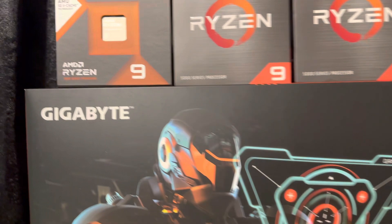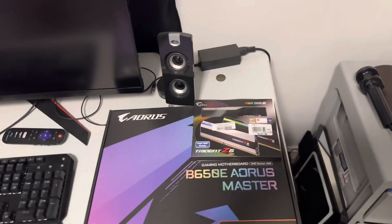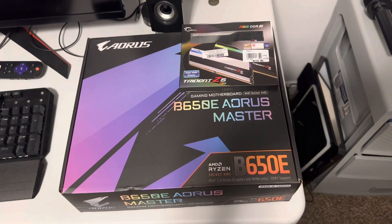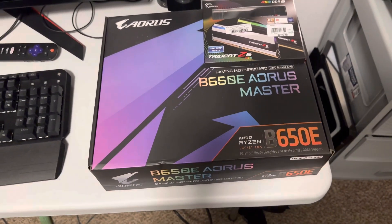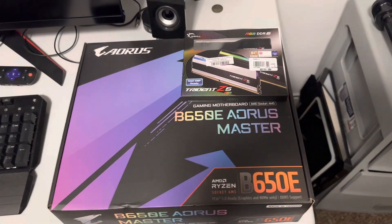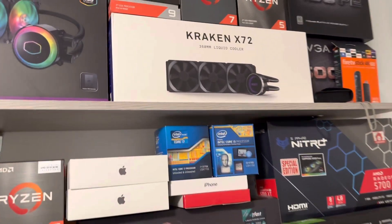I picked up a 7950X3D at a Micro Center yesterday. Normally I buy an X board but they're too expensive this time, and the B650 AORUS Master has everything I need. It was about the same price as my X570 Crosshair board — I think $350. I also bought some G.Skill 6000 MHz RAM.